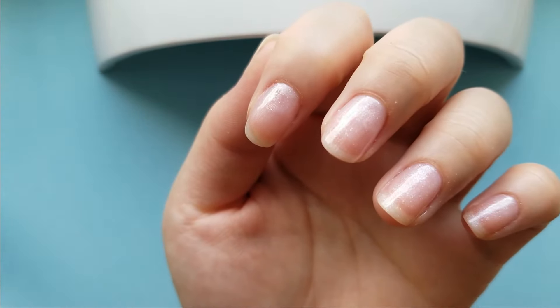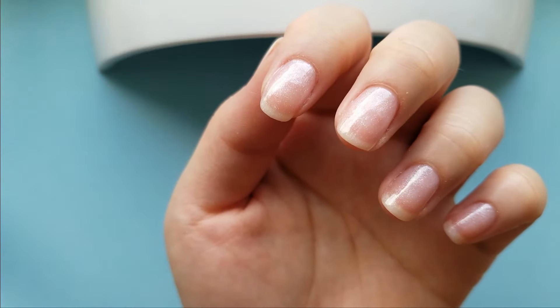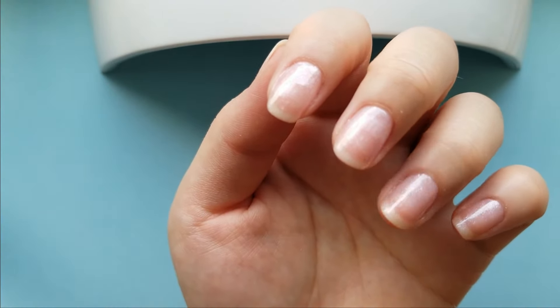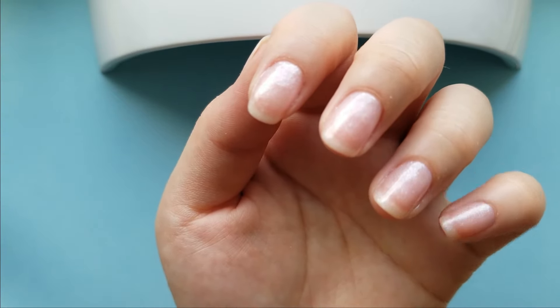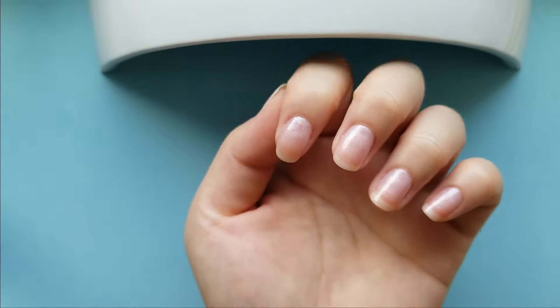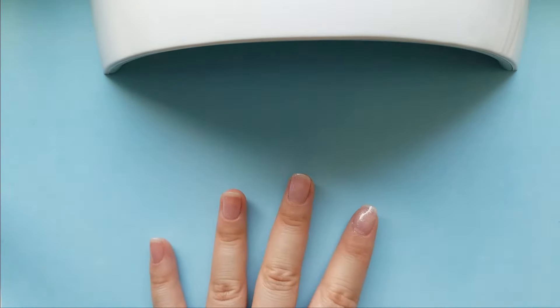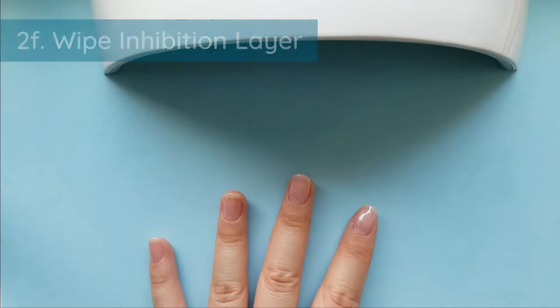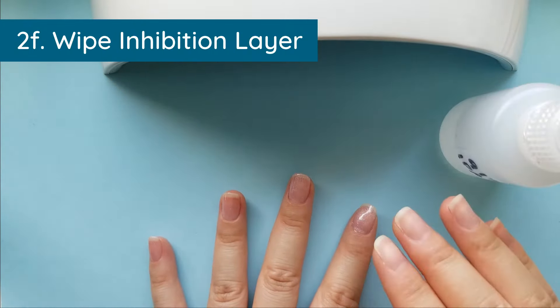They look beautiful! We are not done yet though — one last step is to find your isopropyl. You've got to wipe off the inhibition layer, so make yourself a little lint-free wipe, open the bottle, and wipe really well.